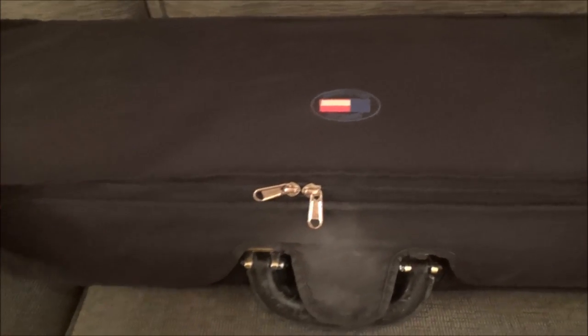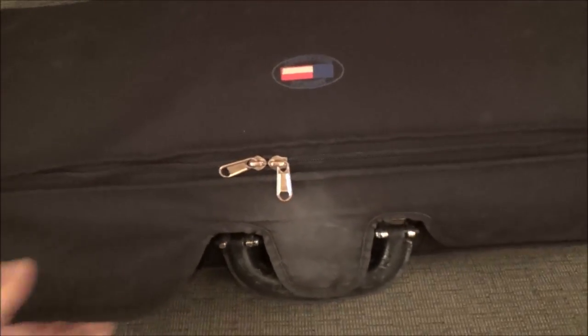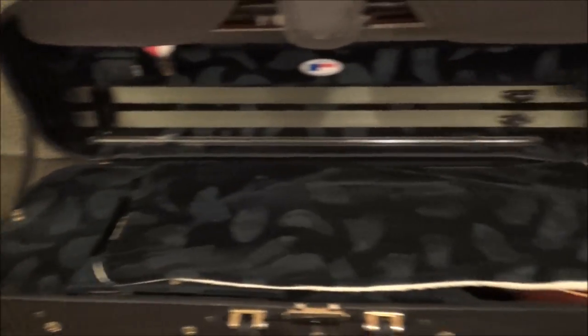This is from American Case Company. It is 6 or 7 years old and it's generally served me pretty well. So here's the inside.